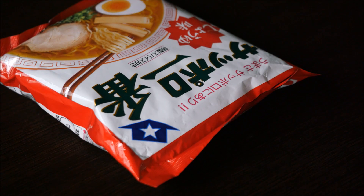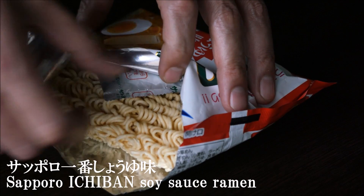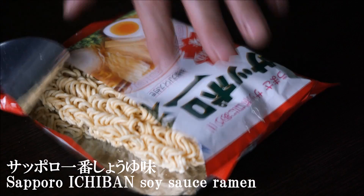I'll add the egg. So I'll add the egg to it.